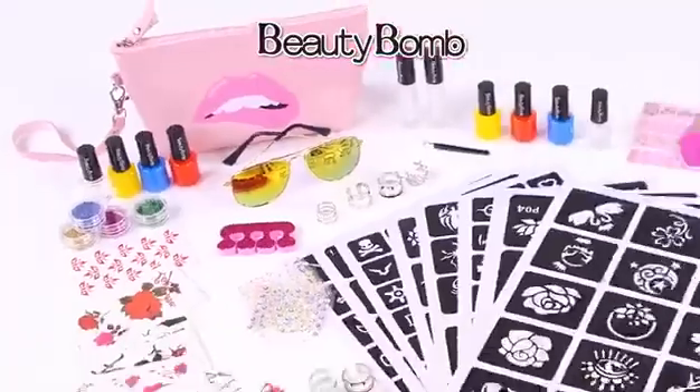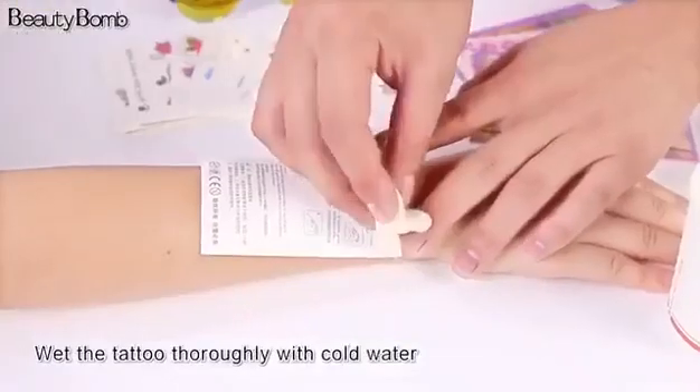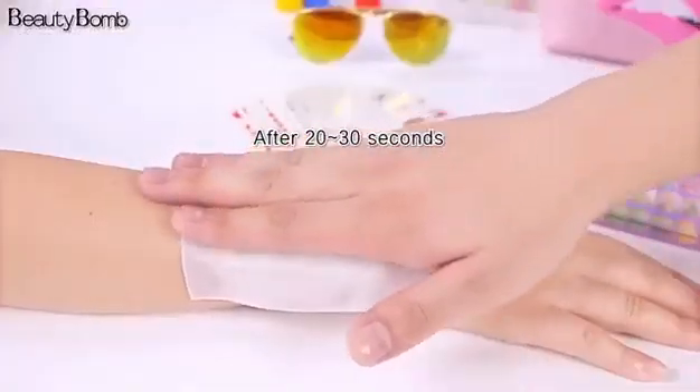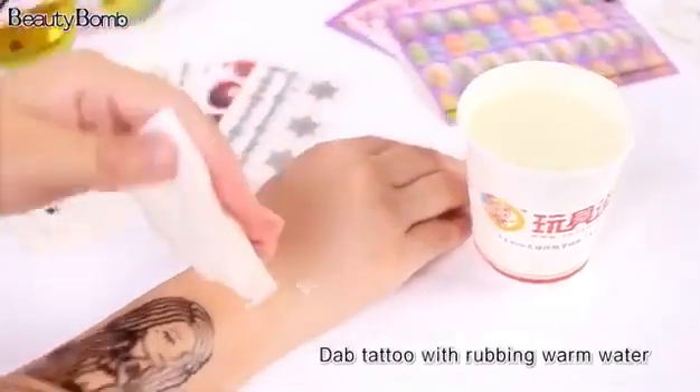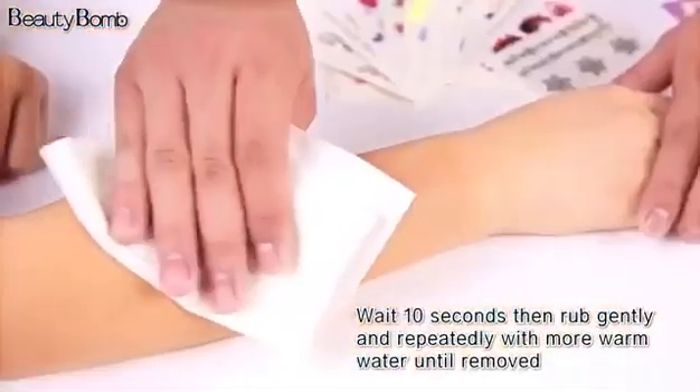Planting Environmental Protection Tattoo Paste: paste with cold water for 20 to 30 seconds. Tear up the white paper. Gently press with warm water for 10 seconds. Gently wipe until all are removed.